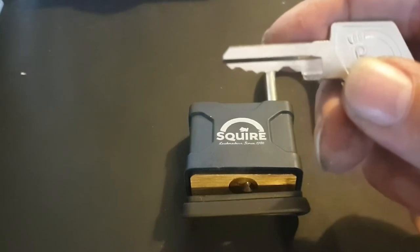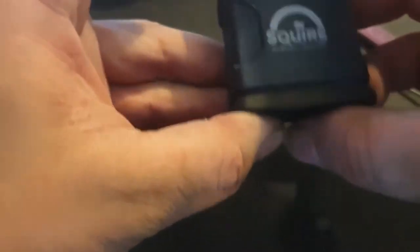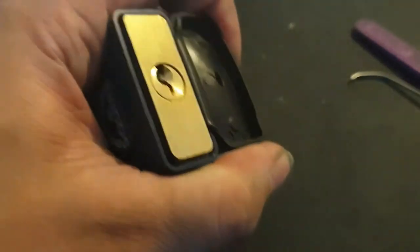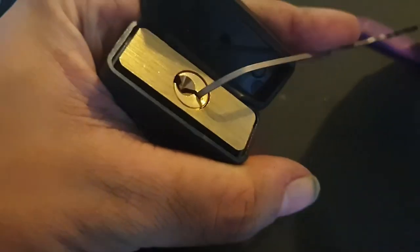Maybe you had a fluke. Reset it and do it again. You should always go with the first open. No, I think you should reset and try again, on camera, just to prove that it wasn't a fluke. Because then it proves to you that you weren't just lucky.